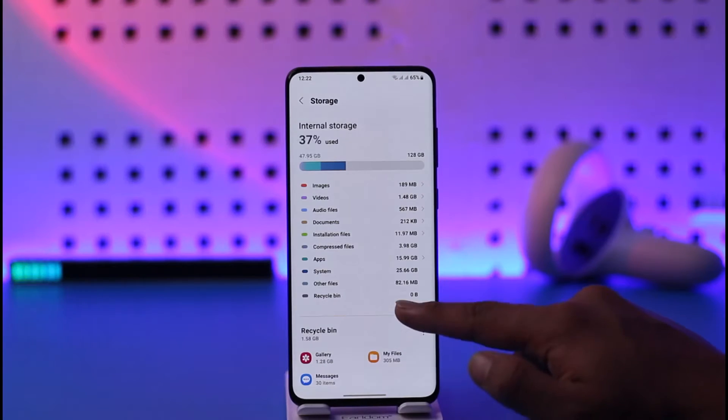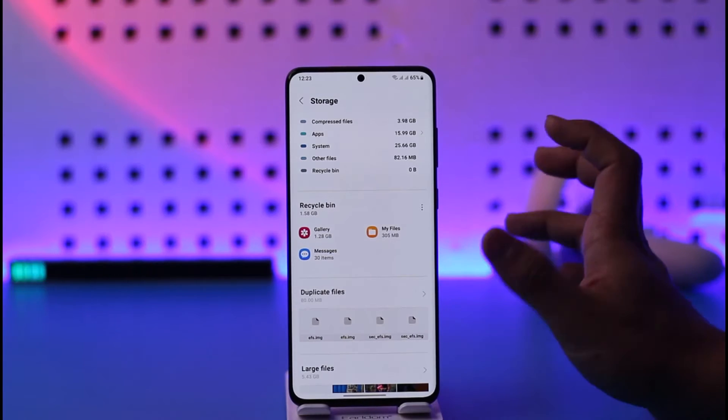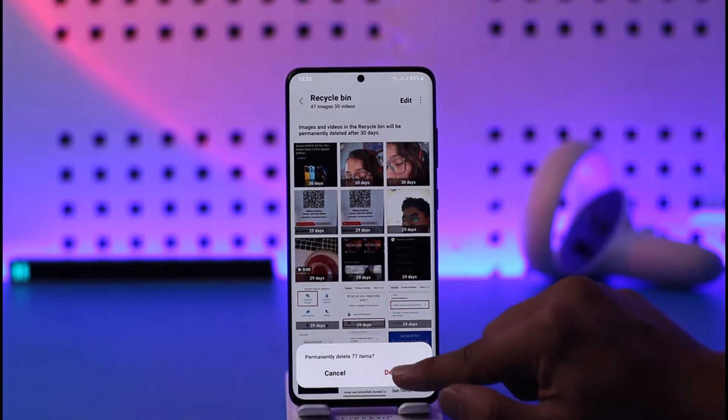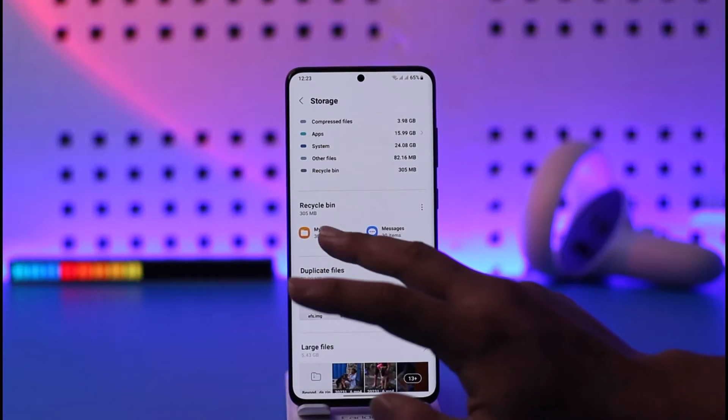When you go to Storage, you'll find the recycle bin for all of the applications from which you've deleted content. If you've deleted something from the Gallery, you can see the recycle bin of your Gallery — tap the three dots option, tap on Empty, and then tap the Delete option.